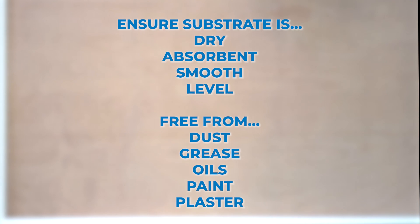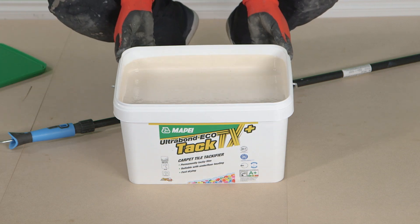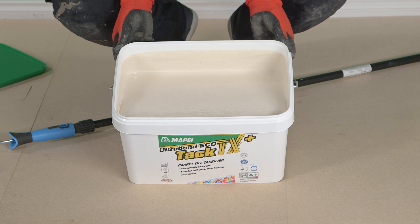Substrates must be dry, absorbent, smooth, level and free from dust and all other contaminants. Perfect for the office environment, the Ultrabond EcoTac TX Plus can be applied by trowel, brush or roller.